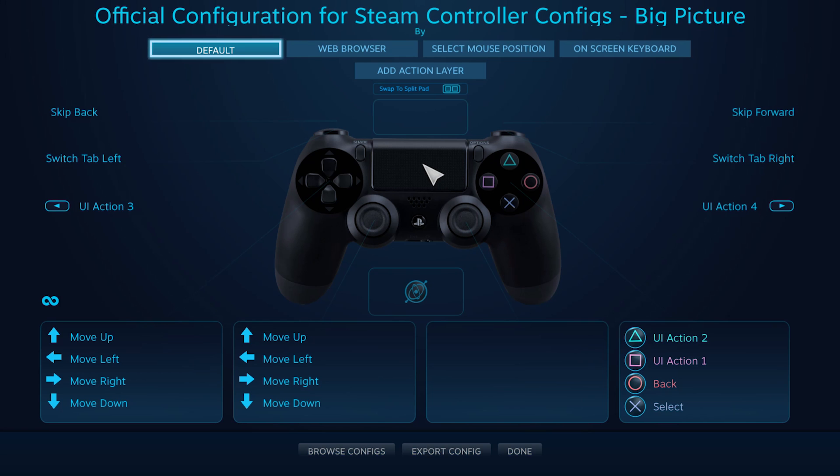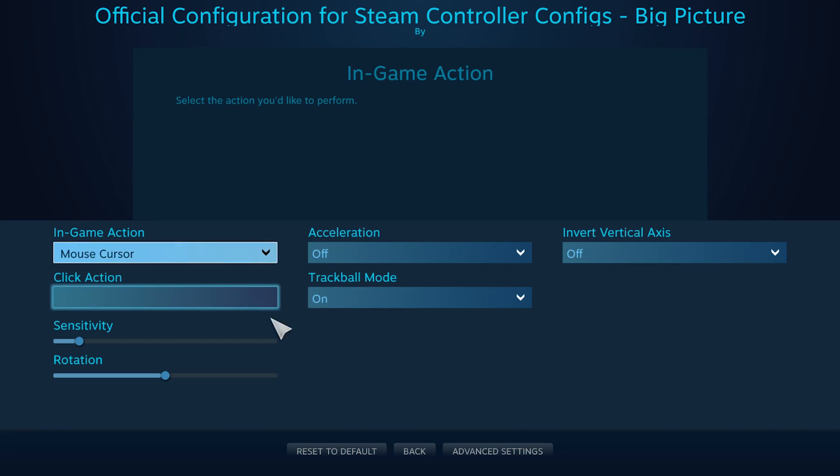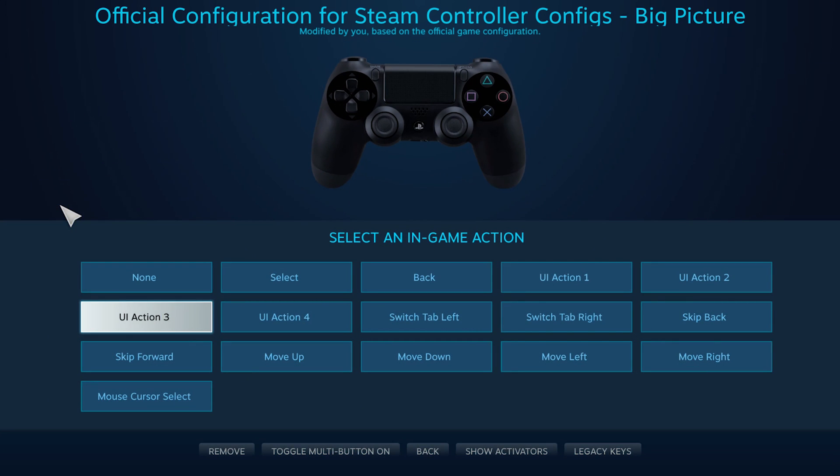You can actually make it so that your touchpad functions just like a mouse pad on a laptop. So we can go to game action and select mouse cursor without adding any additional functionality. We could use trackball mode, but I think that's where it uses your finger gestures to control the mouse. Steam's system also allows you to utilize the accelerometer and gyroscope inside of your game controller, represented by this icon here.